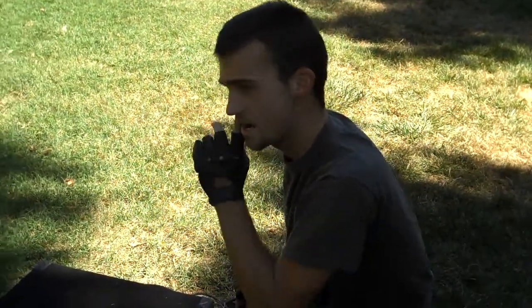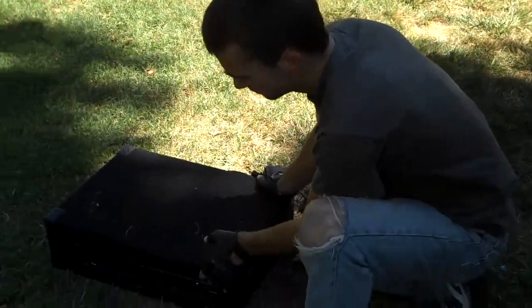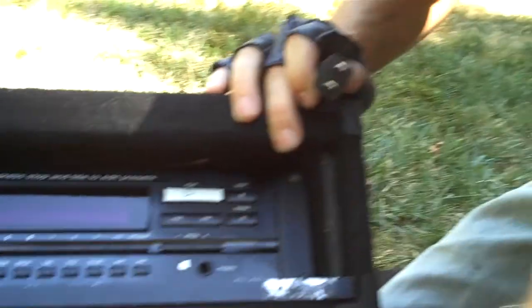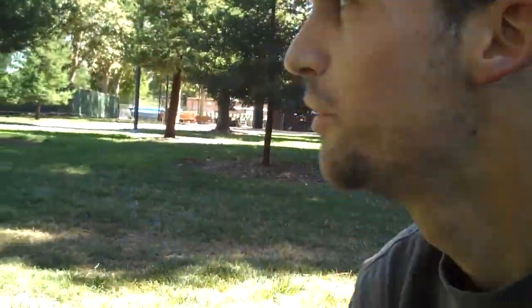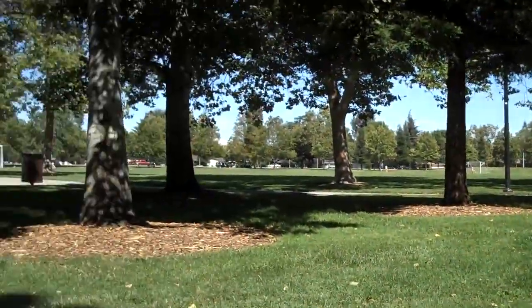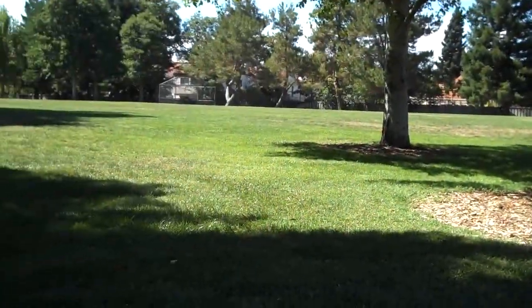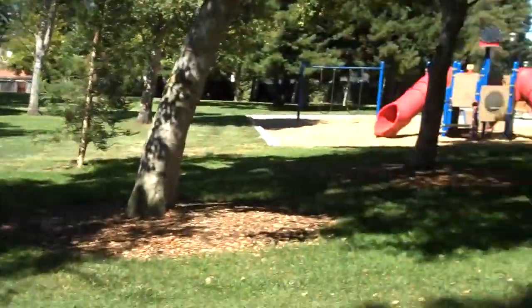So we're out here, and I need to get a CD out of the CD player. But no way to get it out — I need to plug it in, but we're in the middle of this field, playground, park. There's nowhere to plug it in at all.